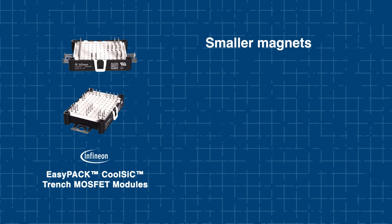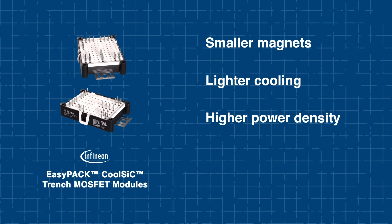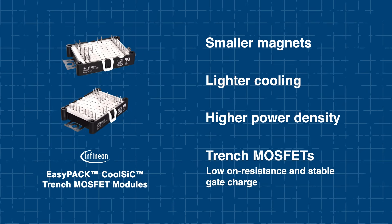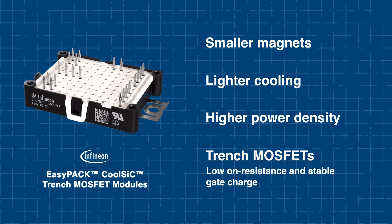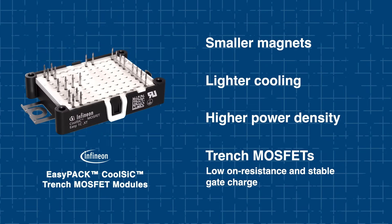This translates to smaller magnetic components, lighter cooling requirements, and overall higher power density. The trench structure is another major design advancement. Unlike planar SiC devices, Infineon's Trench MOSFET architecture provides low on-resistance while maintaining a stable gate charge.